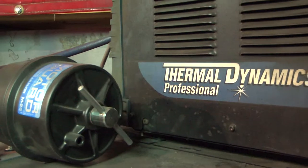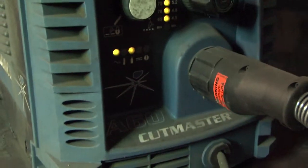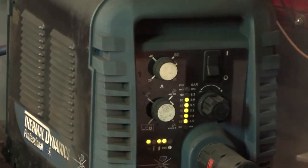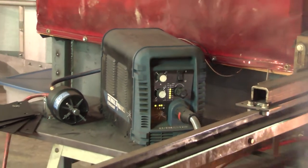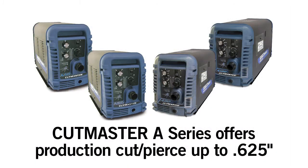We chose an A60 automated plasma cutter to go on our CNC table, mainly because I can cut quarter inch steel all day long and never cycle the machine out. That was the biggest thing we were looking at — quarter inch capability. We're looking at buying the next larger machine just so we can get the same repeatability with duty cycle on half inch.